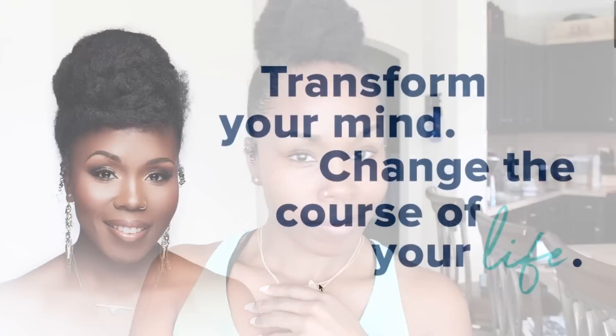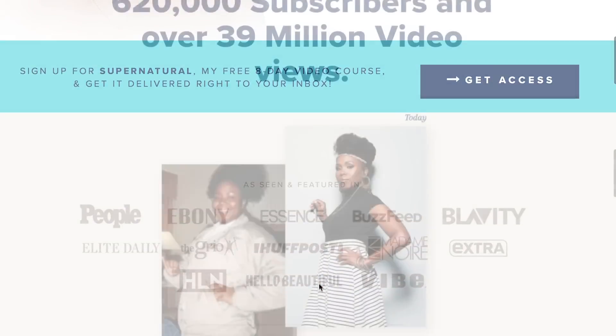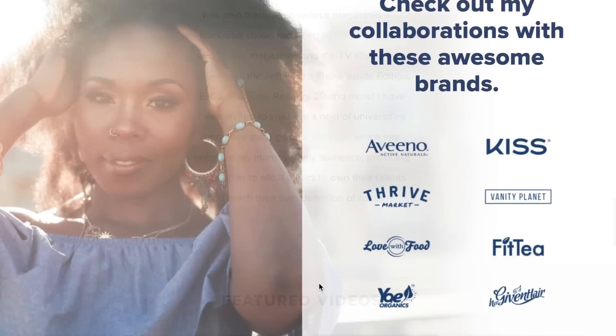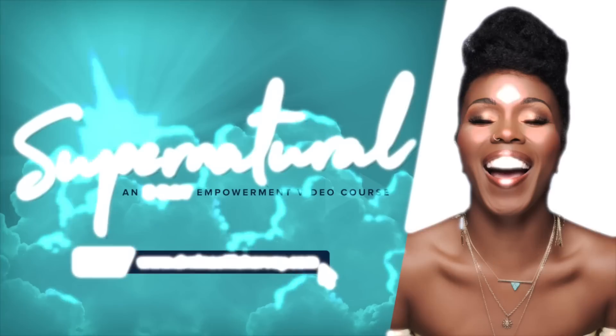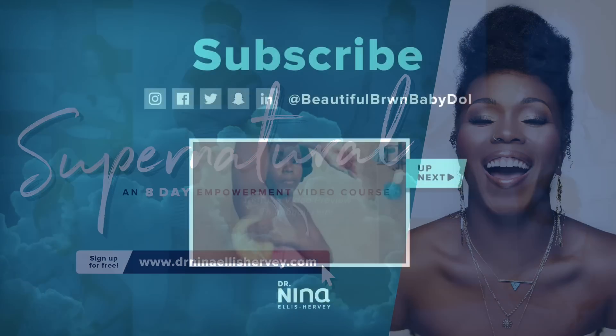Thank you so much for being with me today guys. I hope you learned a lot — make sure you comment, share this video with someone who can use it, and subscribe. Thanks so much for all the love and support. Check out my new website for new ways to interact with me, giveaways and prizes, weekly emails, and my free eight-day Supernatural video course, which is free when you sign up.